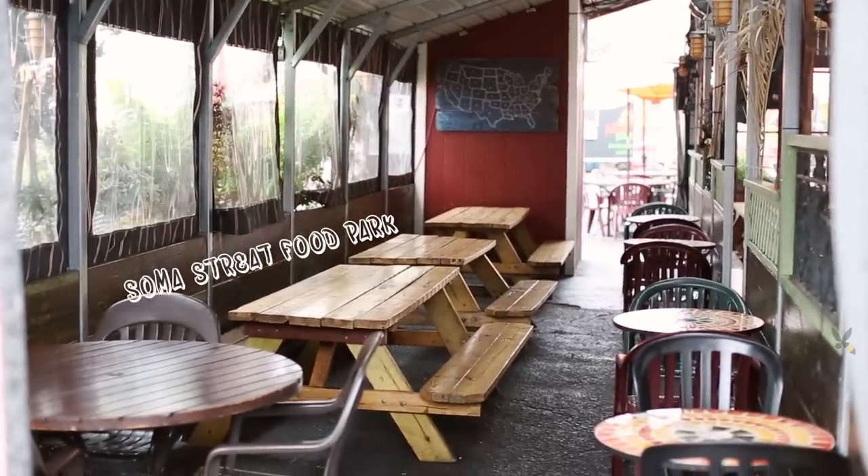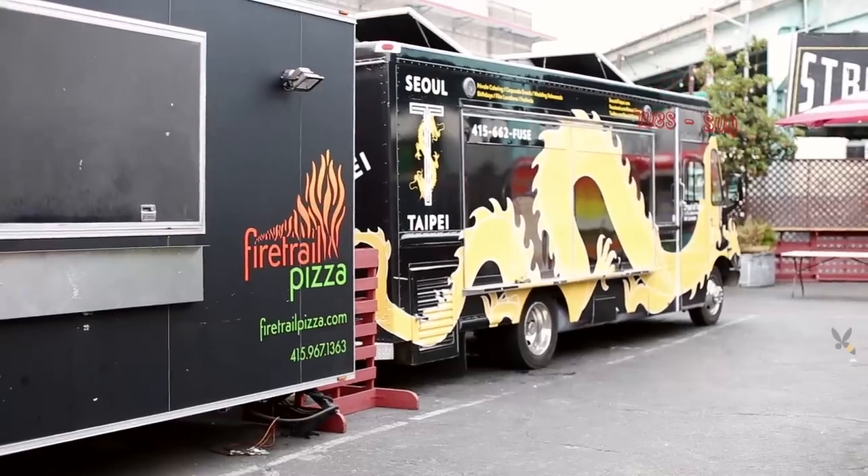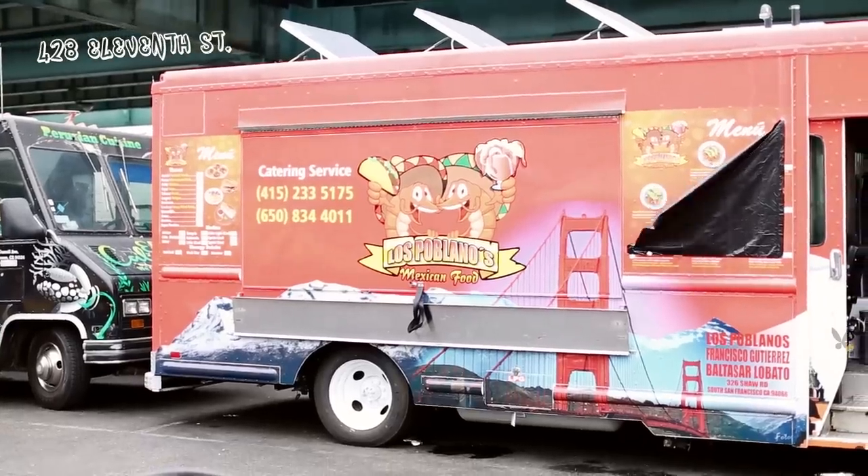Thank you so much for watching another episode, and thanks to Odeng Udon for showing us how to make your incredible udon — it's delicious. Make sure you guys come check it out. We're here at Soma Street Food Park, 11 to 3 and 5 to 9, Tuesday through Sunday, at 428 11th Street in San Francisco. Soma Street Food Park — come on by!